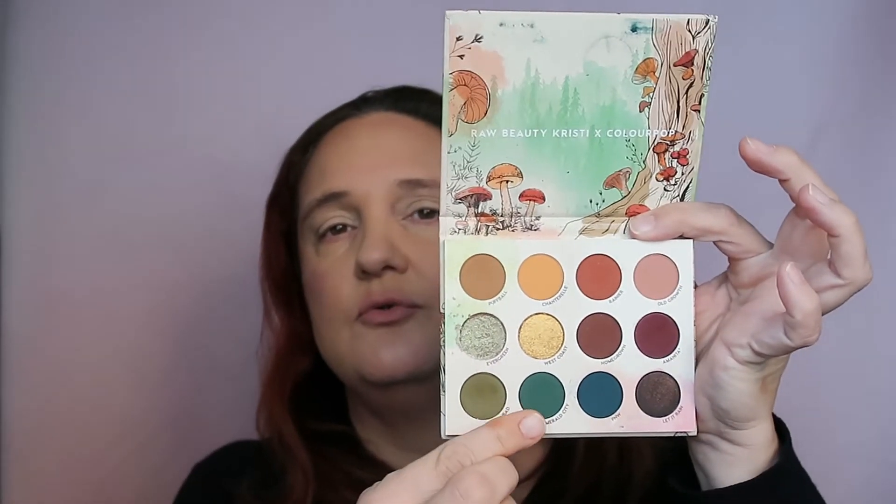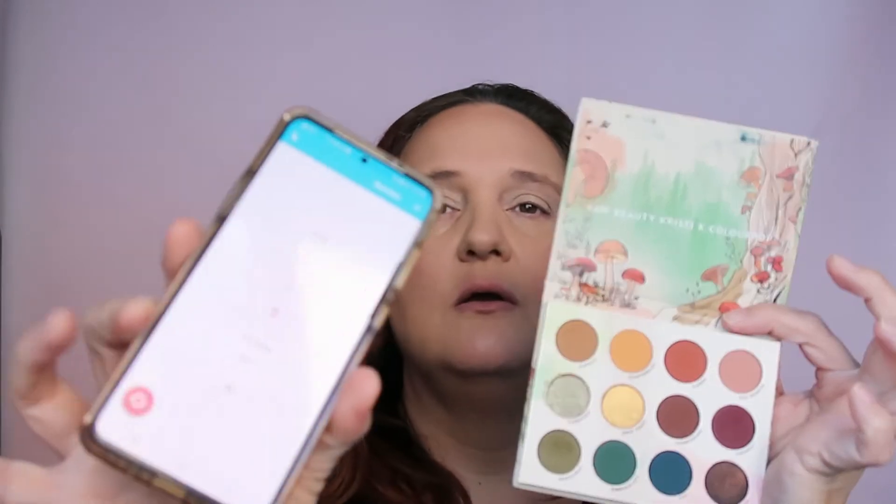Okay, I'm going to start with At First Sight, which has three green shades, so I'm picking a number between one and three. The number is two. One, two, three - so two is this one here. It's called Fiddle Head, and it is an olive green shade. So this is going to be the first shade from this palette.